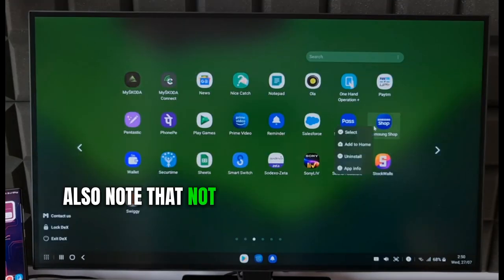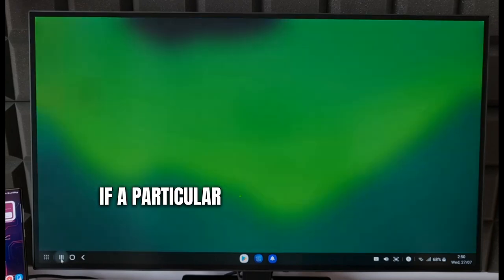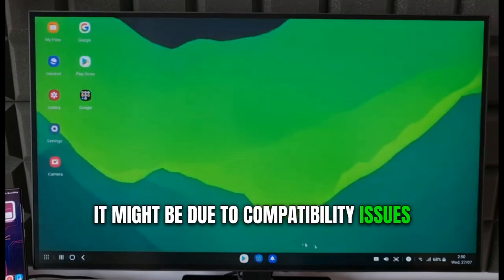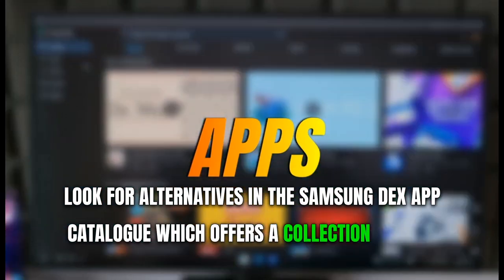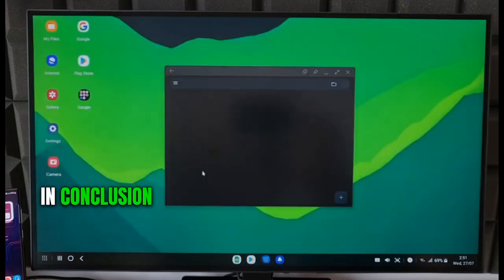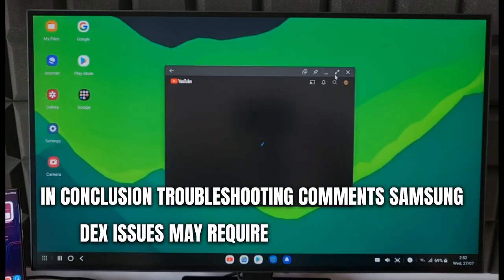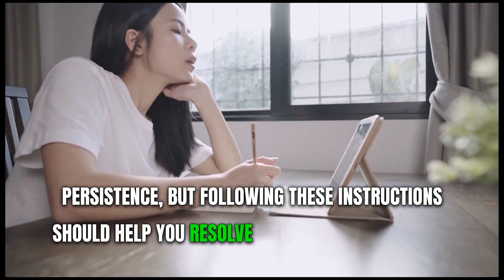Also note that not all apps are optimized for the DeX environment. If a particular app is not working as expected, it might be due to compatibility issues. Look for alternatives in the Samsung DeX app catalog, which offers a collection of apps optimized for the DeX interface. In conclusion, troubleshooting common Samsung DeX issues may require some patience and persistence, but following these instructions should help you resolve most problems and get back to a productive experience swiftly.